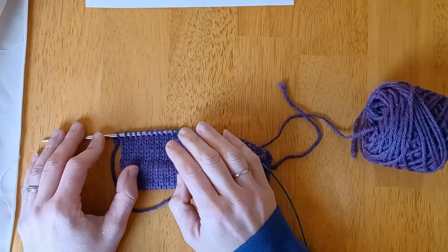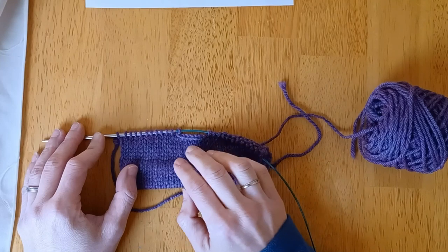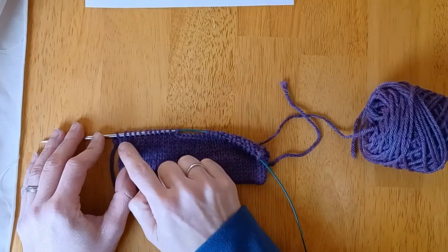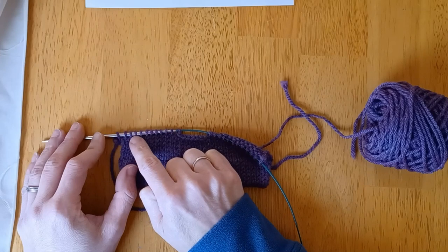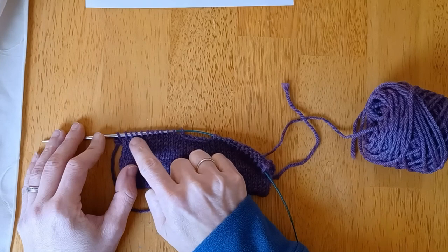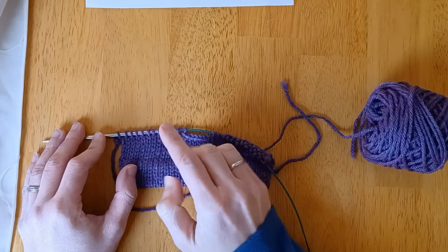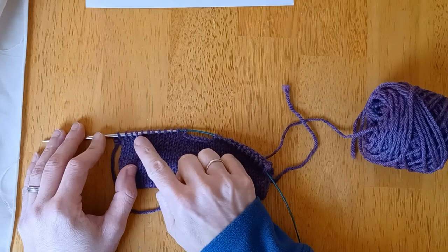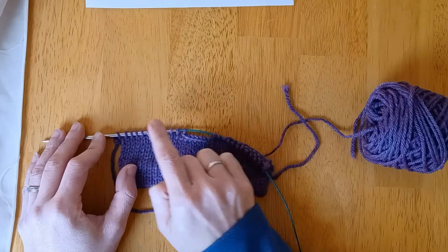In this example, a traditional pattern might say bind off four stitches on the wrong side, bind off four stitches on every wrong side row — so four stitches, then another four stitches, and then the last one. In this case let's just do four, four, and four.